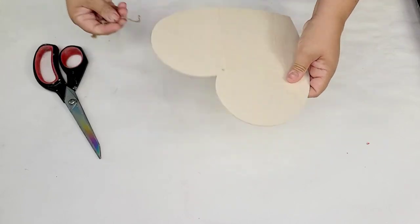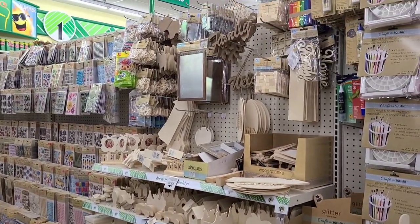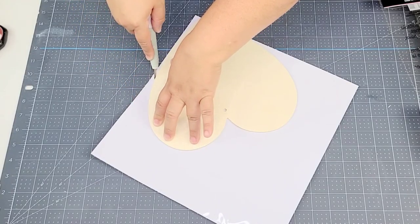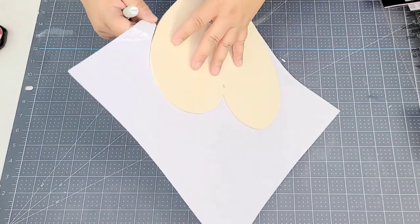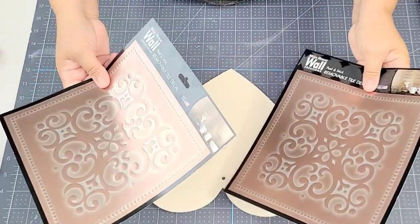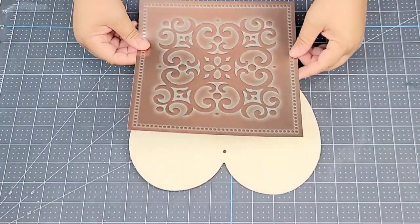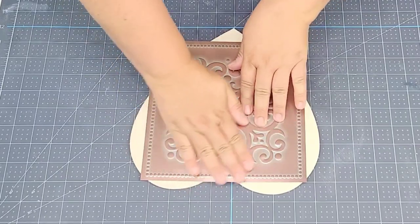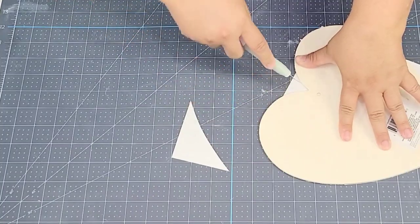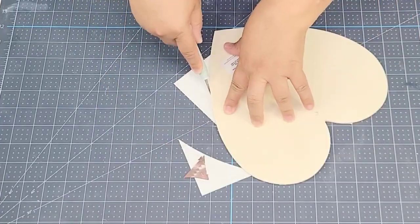I'm taking a wooden heart from the dollar tree crafting section. I removed the plastic backing from the large tile, placed the heart on top, and cut the excess. I realized the larger tile has two separate layers — one sticky, one with the design — and cutting the edges caused them to separate. So I switched to the smaller tile, placed a beautiful bronze one in the center of the heart, and cut off the excess.